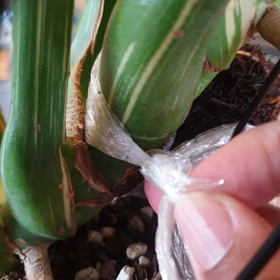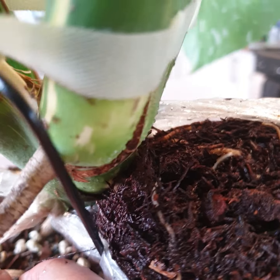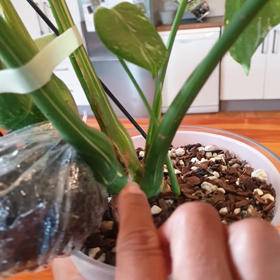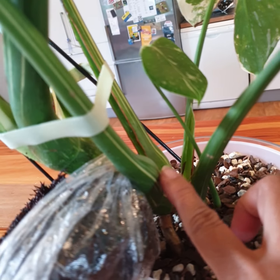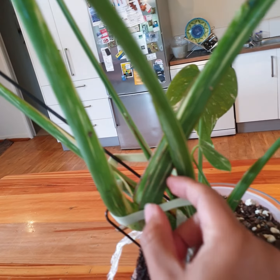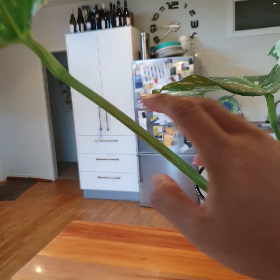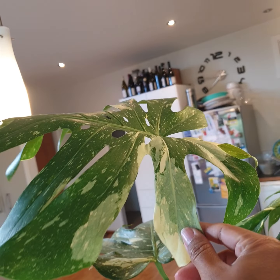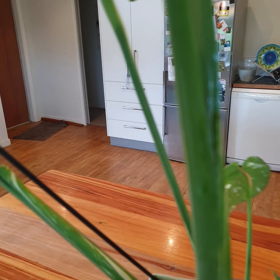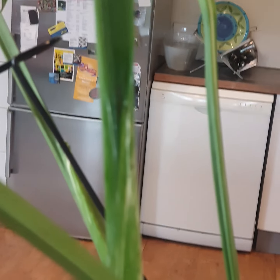I have to cut over here, I think. Cut it over here. Leave this one and just get one, two, three leaves.